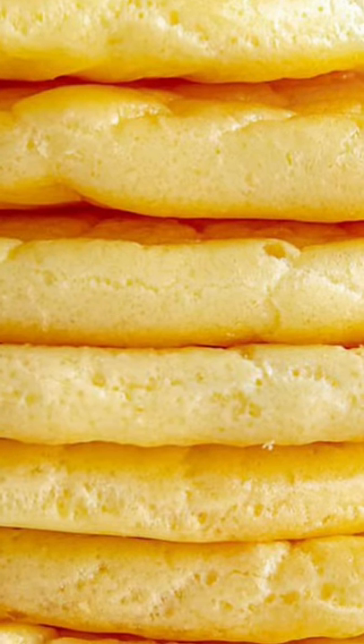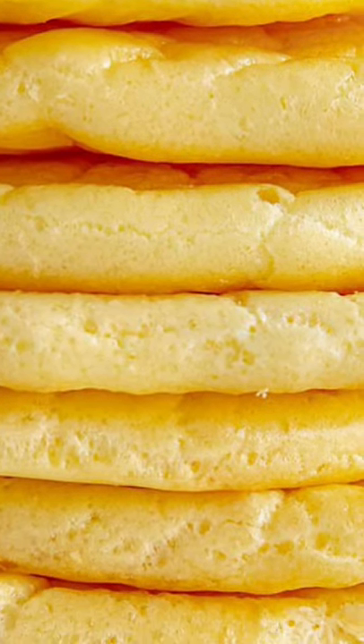Cloud bread, three ingredients. Ingredients: three large eggs, one teaspoon cream of tartar, two ounce cream cheese.